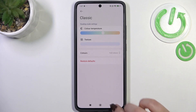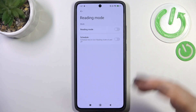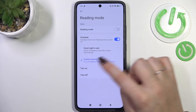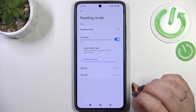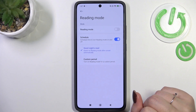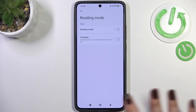That covers the customization of this mode. You can also schedule it — after tapping the scheduler switcher you can either set a custom period with a start and end time, or choose the sunrise/sunset option which is automatic and location-based, letting your device decide when to activate based on local sunrise and sunset times.